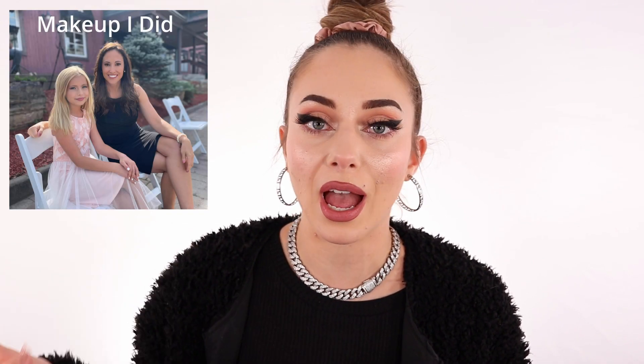Hi guys, welcome back to the channel. Today is gonna be a cleaning day — we're gonna be cleaning the brushes. I do have to clean all of them, disinfect them, everything, because I have to do makeup on somebody this weekend. I'm not sure if I'll have footage, but I want to prepare and show you guys how I clean my brushes in different ways.